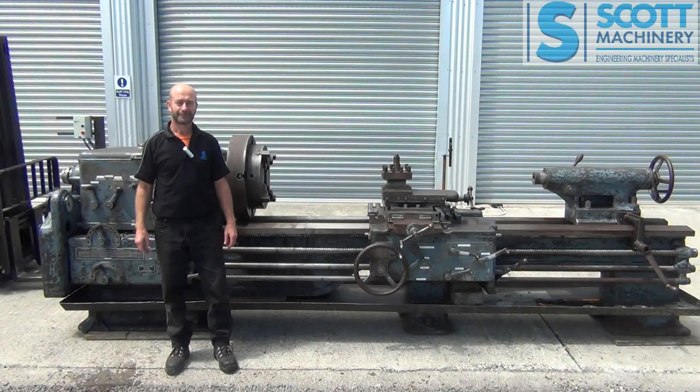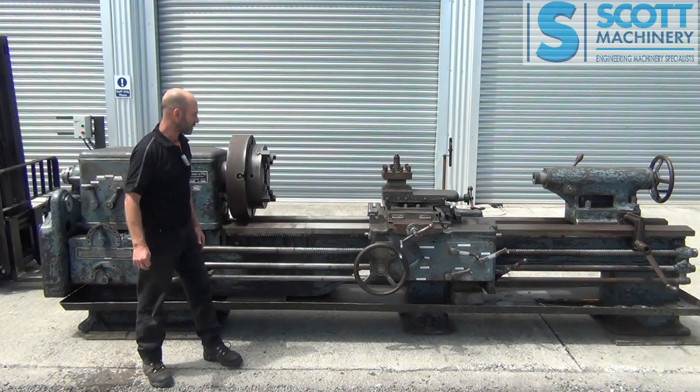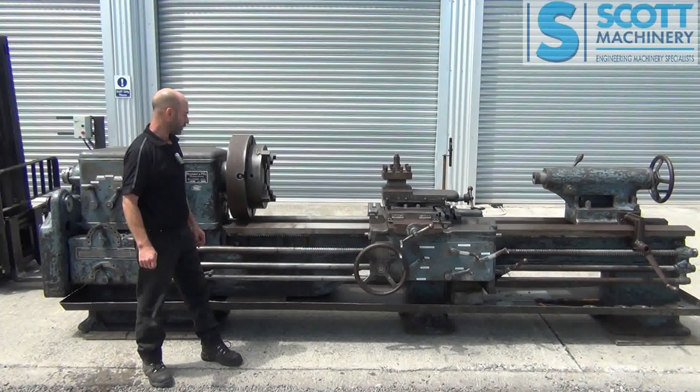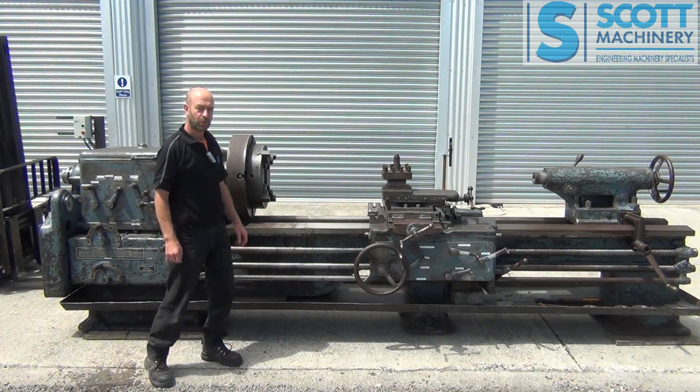Hi there. This is our German lathe. Very old lathe, 1936 I think. In beautiful condition considering it's that age. Very heavy machine. Really nice quality.